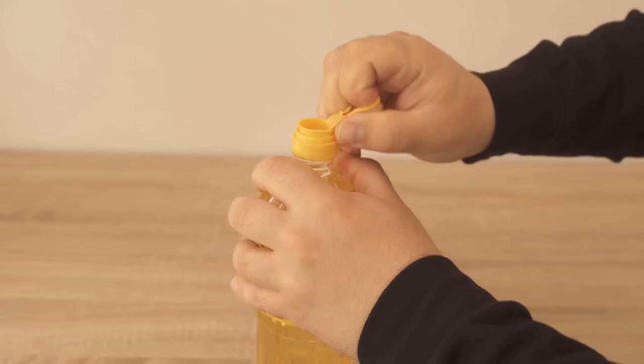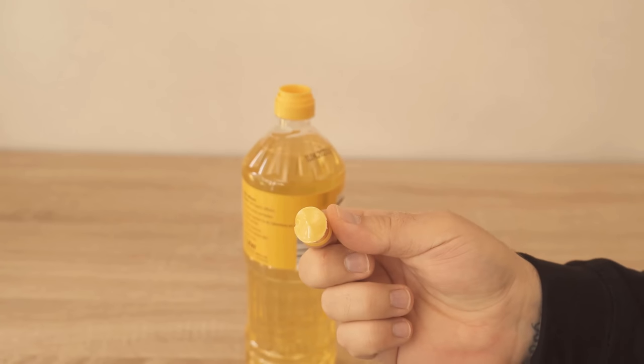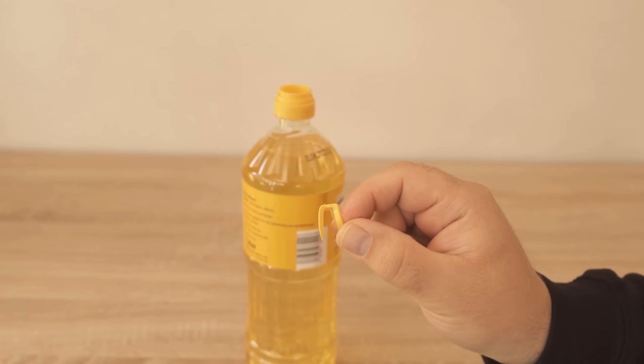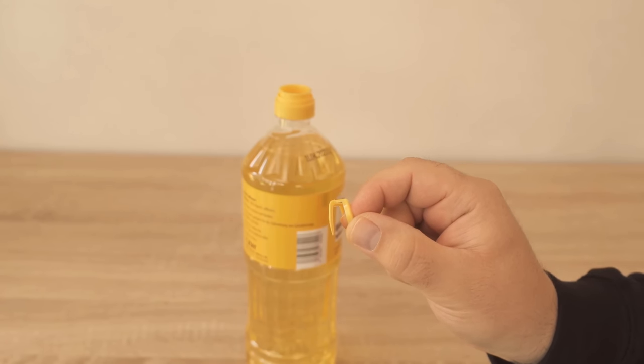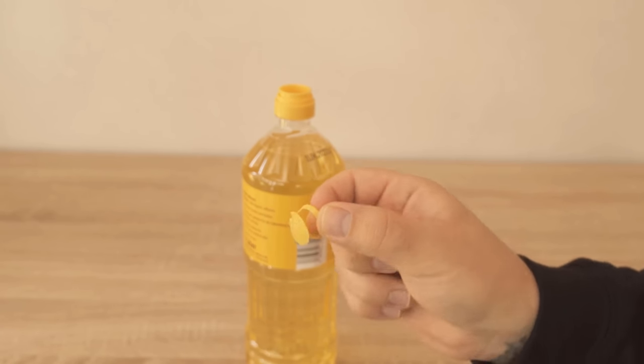I'll show you here what you can do with it. After you peel the whole thing off, you can use it for the oil bottle. All you have to do is push this little piece back into the oil bottle. Take this little part — where my finger is now sticking through — and squeeze it a little bit.